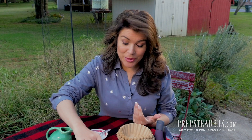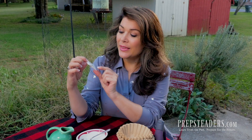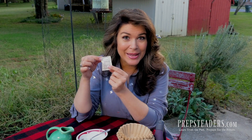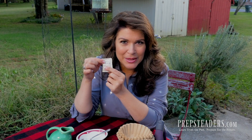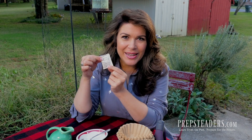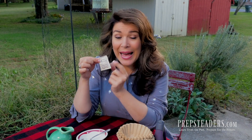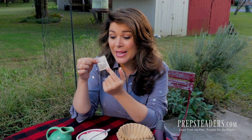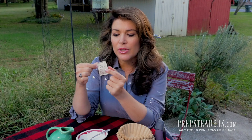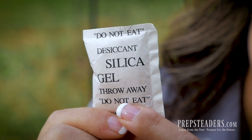All of my life, like so many of you probably, I had thought that when it said 'do not eat' it was because there was a toxic material inside this little packet that would just be tragic if it got in your mouth. So as children we never wanted to let any of that get into our system. Well, actually the reason 'do not eat' is written on here is because it's a choking hazard. You notice the size of silica gel packets is pretty small and just the right size for a child to choke on.